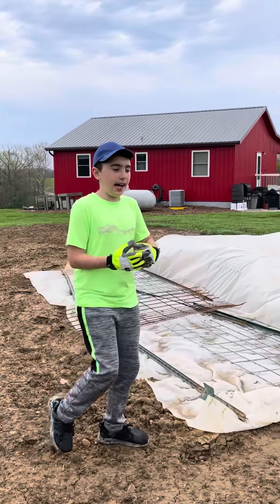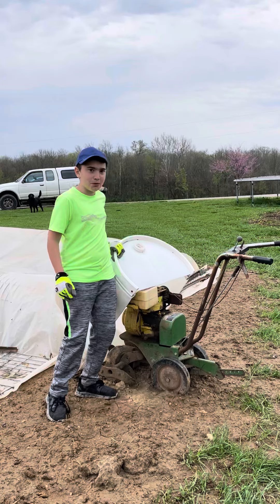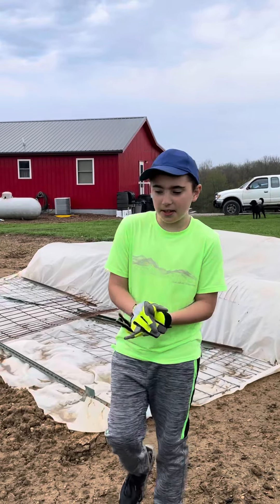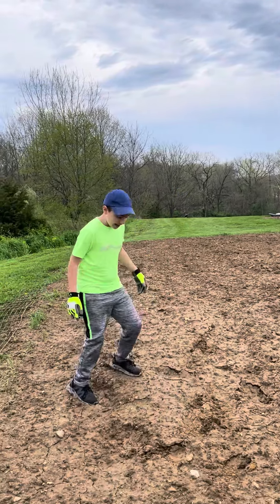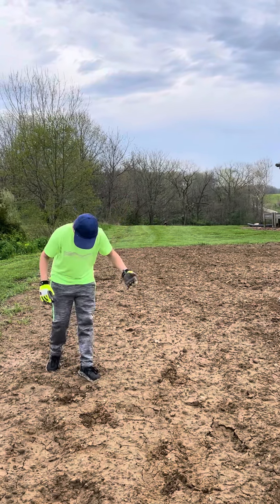What you see underneath these tarps are plants that we already have in the ground. And if you wonder what this is, it's a rototiller — a smaller one than what my dad has. So I'll give you a little tour of our garden.